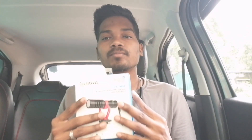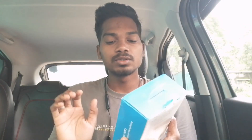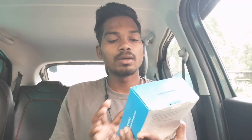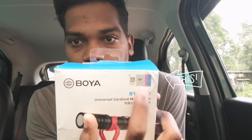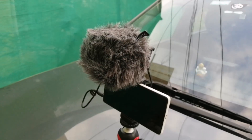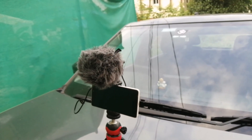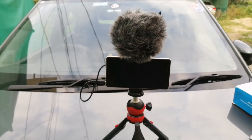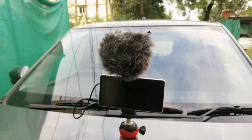Let's see what items are inside. First, the specifications — this is a Boya universal cardioid microphone, an original mic. We can use it with a DSLR camera and tablet. It's a compact and lightweight directional mic weighing around 86 grams. Let's unbox it.